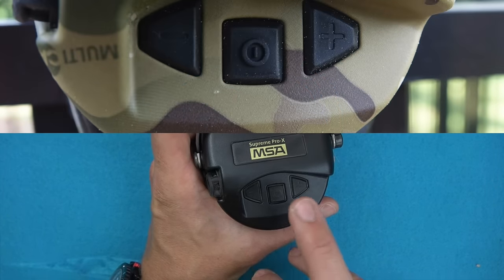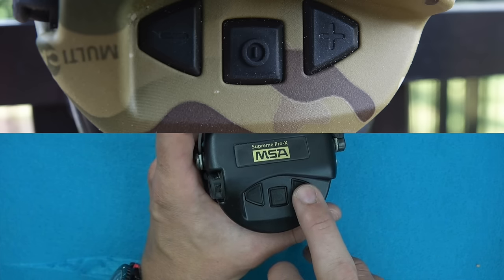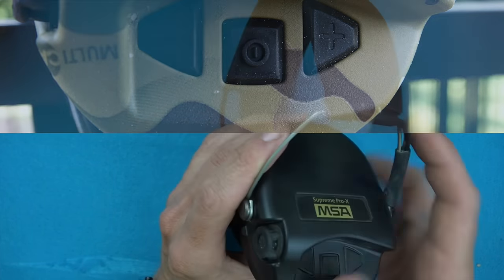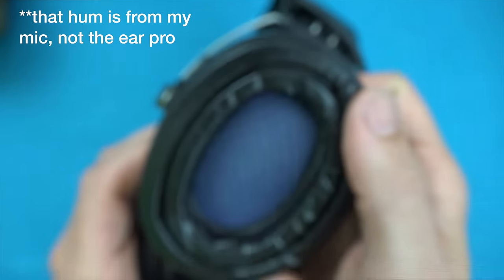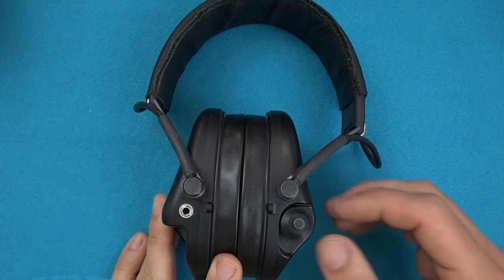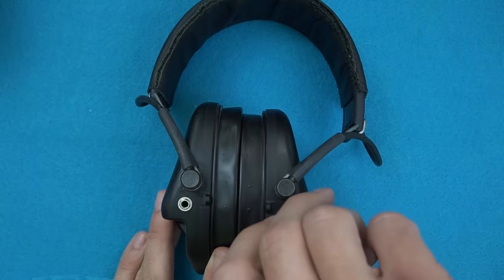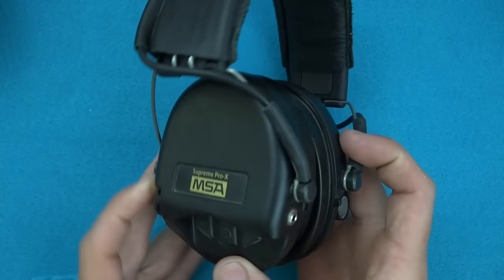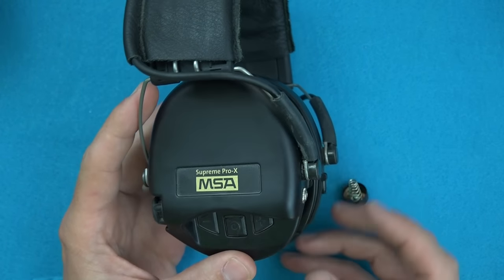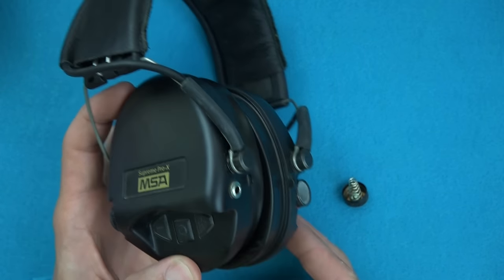The basic controls: press and hold the on button and it will beep and come on, then you have buttons to turn volume up and down. If you don't turn them off, there's an auto-off feature at four hours — so if you leave them on in your range bag you won't come back to dead batteries. Just hit any button during that four-hour period and it restarts the timeline.